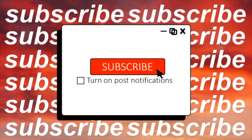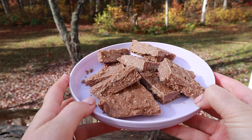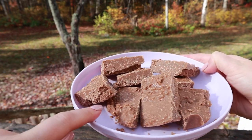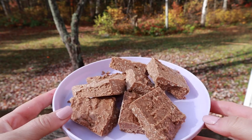Thank you guys for watching. Don't forget to subscribe and like this video — I really appreciate it and I'll see you in my next video. Next day update: I'm outside trying to do my thumbnail and they're so good I keep snacking on them and trying to hide it. Like, seriously obsessed with this recipe. We'll definitely make it again.